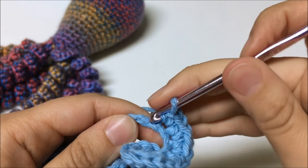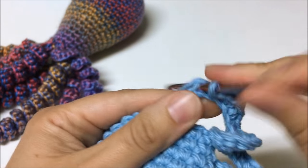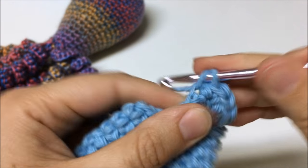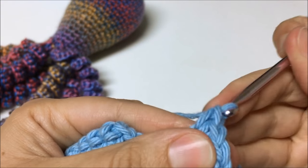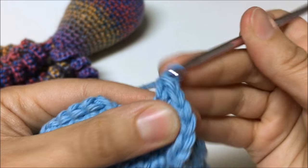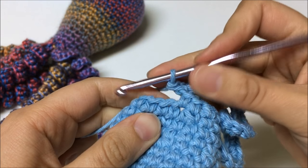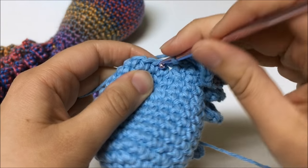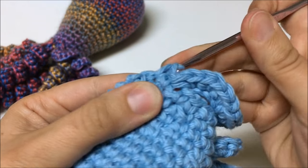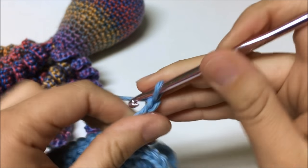I'm almost at the end of the tentacle — tentacles take a long time to make and you only need eight of them. After the last chain, I have the single crochet I made before starting the tentacle. To connect the tentacle to the body, I'm going to single crochet into the next stitch of the body. Then to start the next tentacle, I single crochet into the following stitch of the body and chain again — between 30 and 40 chains, making sure it's under 8 inches.